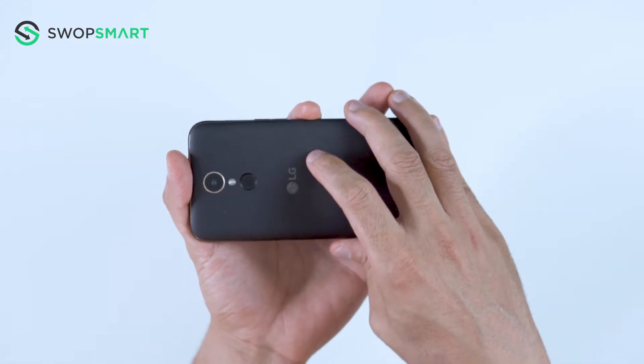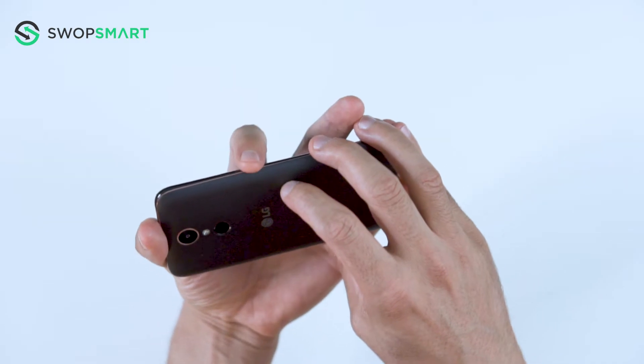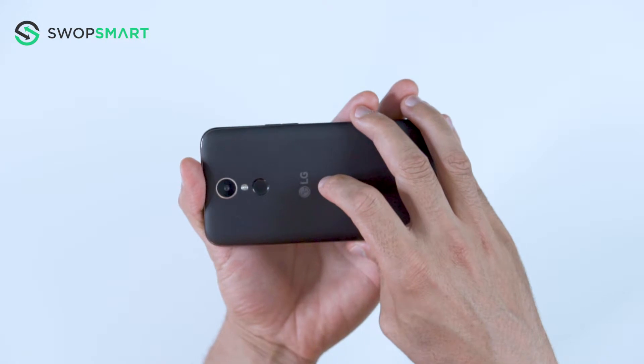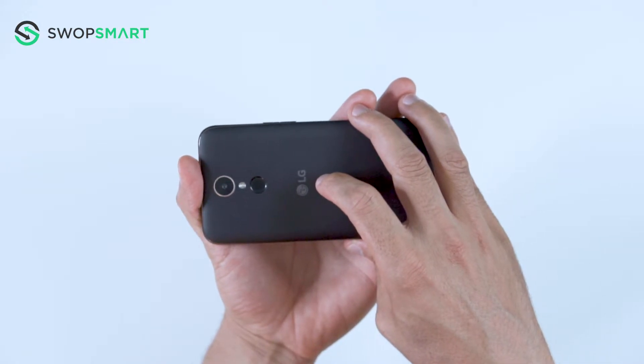To hard reset your device, you will need to hold the volume down button and power button together. Once the device vibrates, quickly release the power button and then immediately press the power button again, while still holding the volume down button.